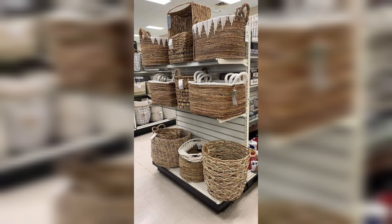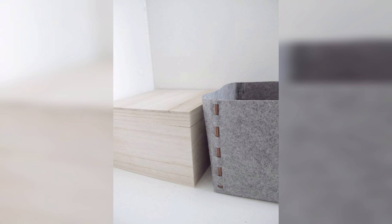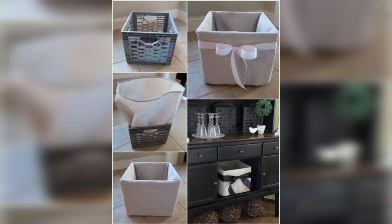Fabric can be used to create DIY storage boxes that are soft and flexible. It can be sewn together to create a box shape and lined with cardboard to add structure. It can be decorated with buttons, ribbons, laces, or other embellishments.